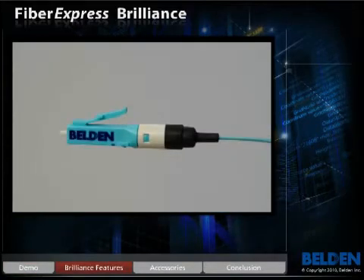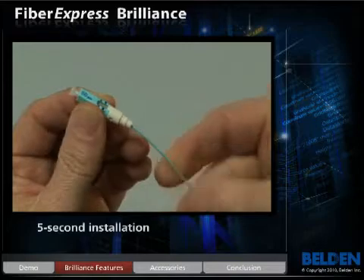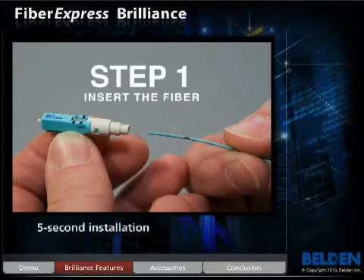Here are some of the key features of the Fibrexpress Brilliance connector. Fibrexpress Brilliance can be terminated in as little as five seconds. It is the fastest installation time in the industry.